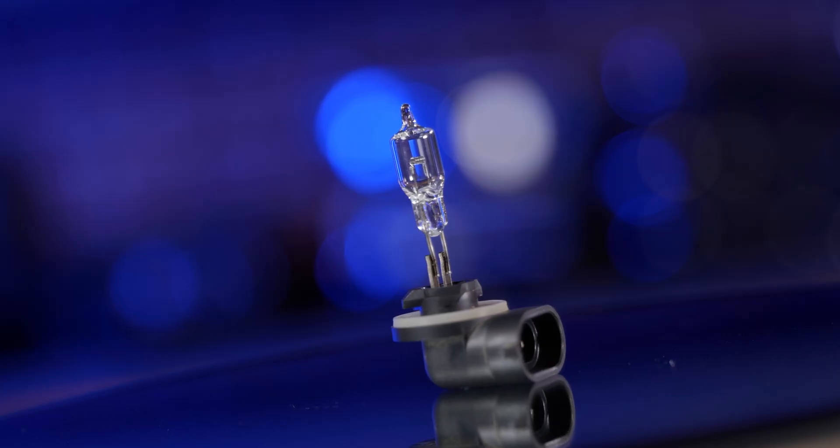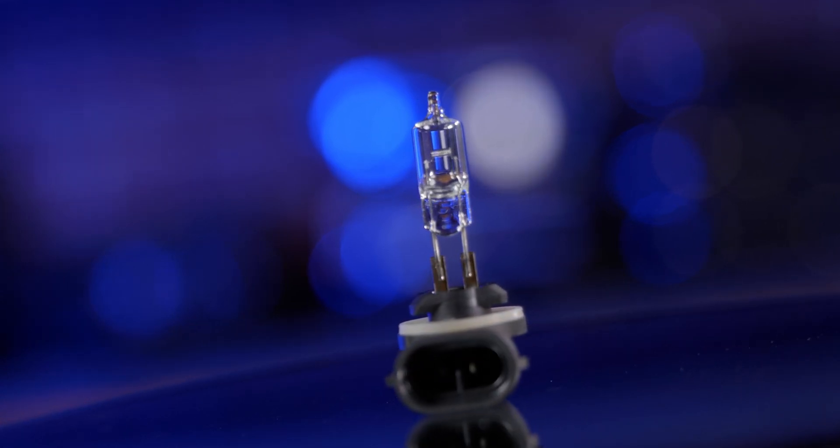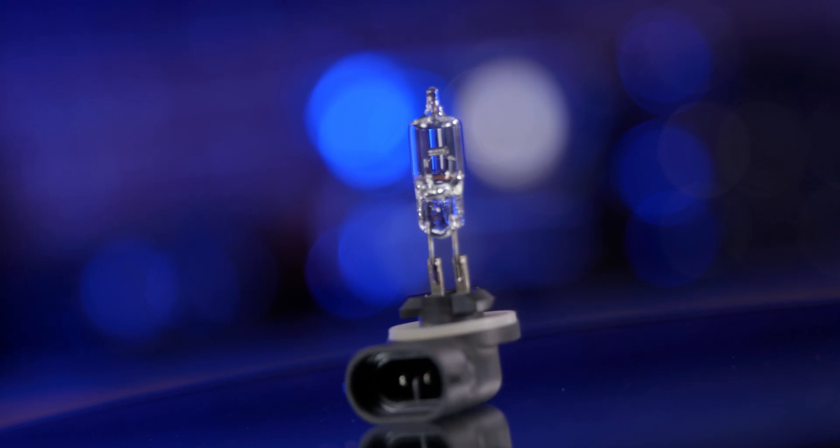That's right — your Sportsman has fog lights for headlights. How are you supposed to see where you're going in the middle of the woods with these tiny 880-style halogen light bulbs? These are literally fog lights in most car and truck applications where they were used.